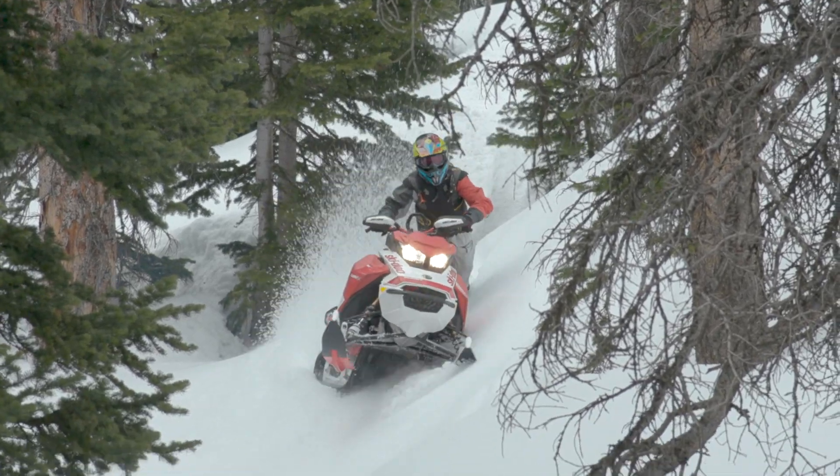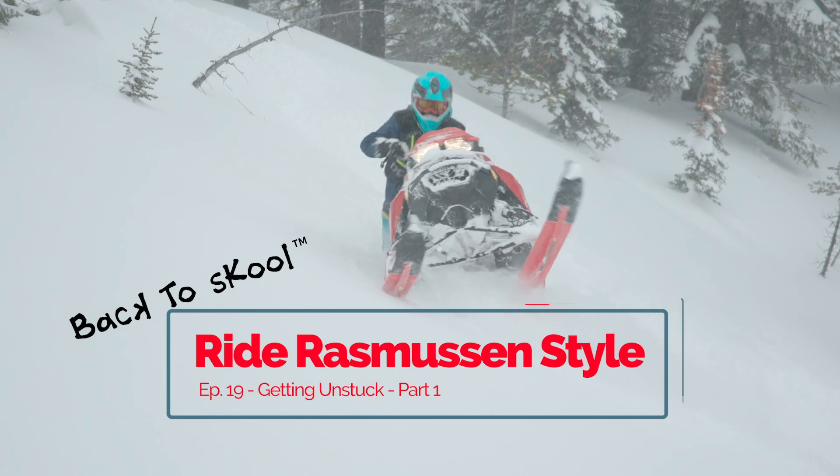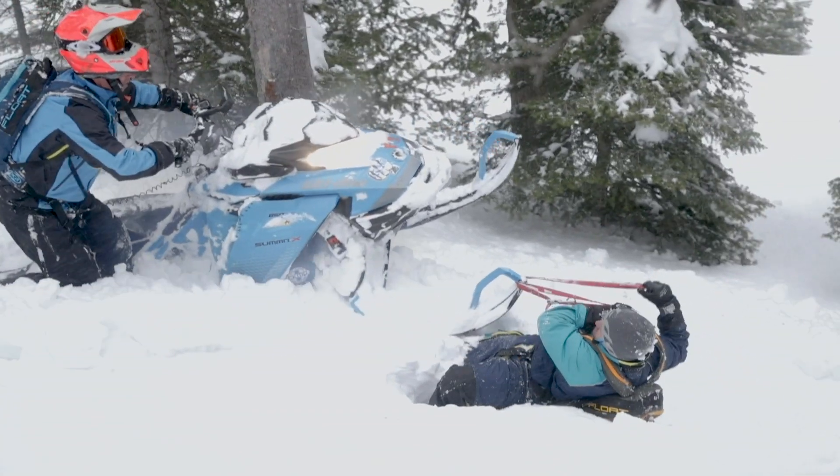Hey folks, I'm your host Brett Rasmussen and you're watching Back to School, your guide to riding backcountry terrain Rasmussen style. This is episode 19 and we're teaching how to get unstuck using the pin and wiggle and the ski pole methods.